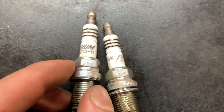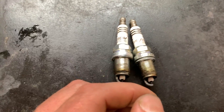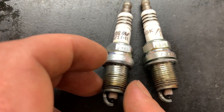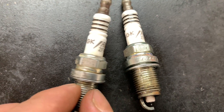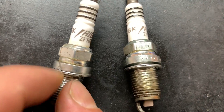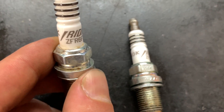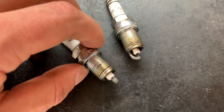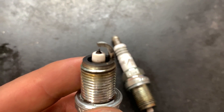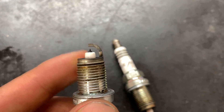One of the other dead giveaways: these plugs were all in the vehicle for the same short period of time — maybe a few weeks — and this plug on the left is already rusting. It shouldn't be rusting that fast. Anywhere I touched it with a socket you can see it rusting all over the place, so it's clearly an inferior quality metal. As far as the tips go, they don't look that dramatically different — the electrode arc looks similar on both.